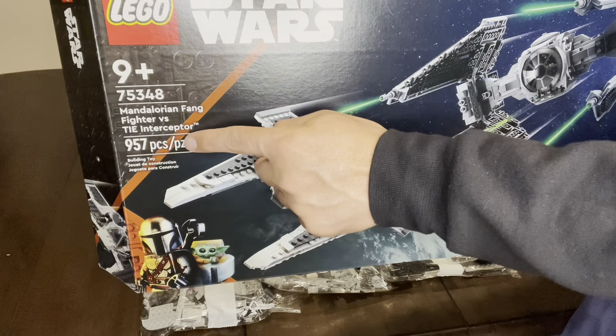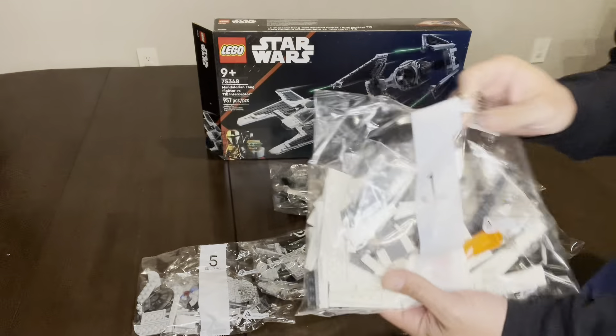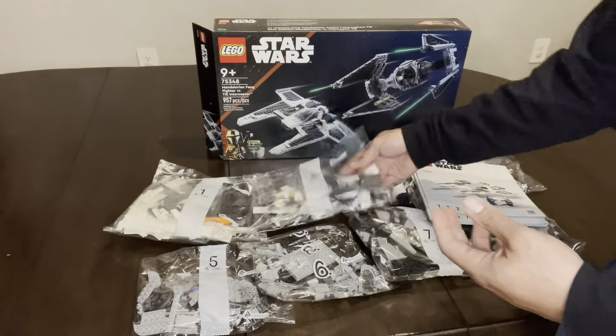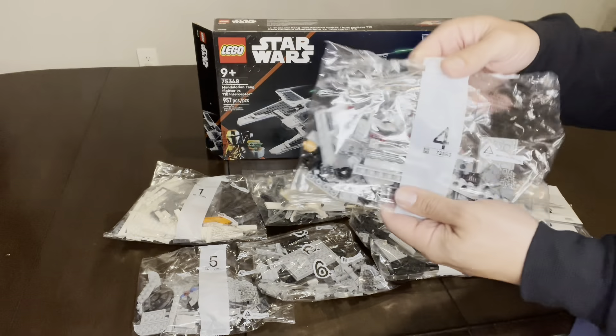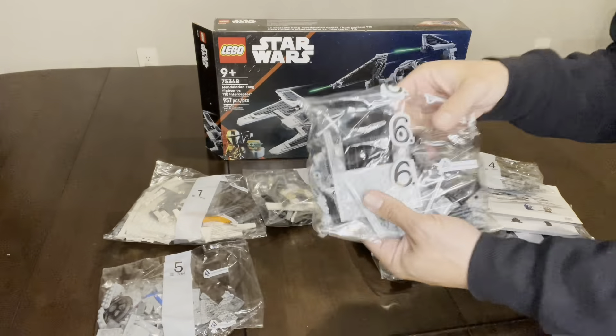This is made for ages 9 plus and it comes with 957 pieces. Inside you'll find three LEGO minifigures: the Mandalorian with a dark saber, a Mandalorian fleet commander with a blaster pistol and a jet pack, and a TIE pilot with a blaster pistol as well.